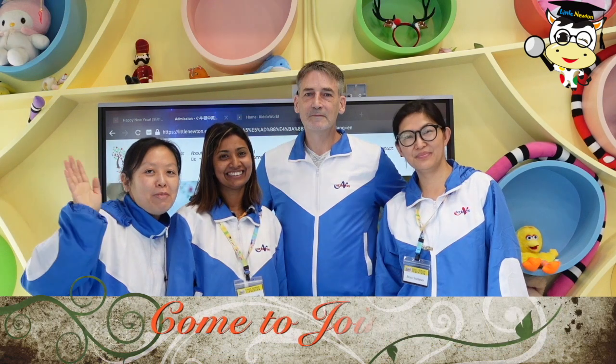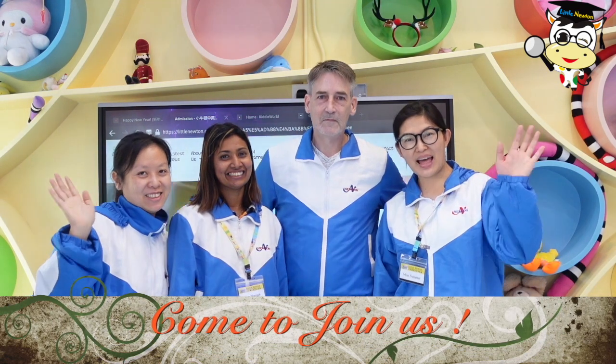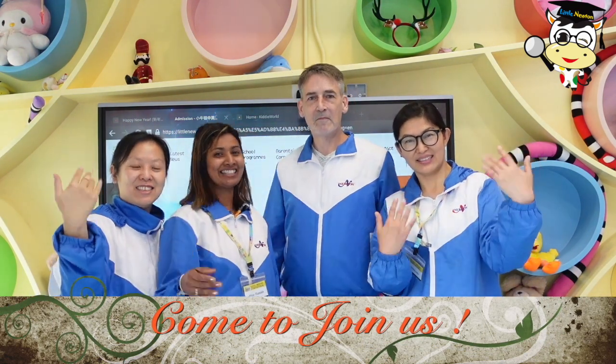Please join us in our Messy Play and playgroup. Let's go! Come on and try this! See you soon!